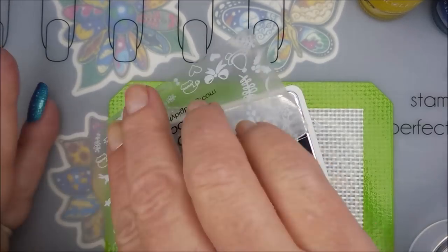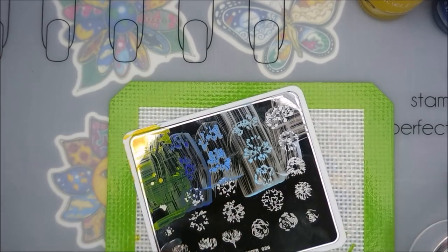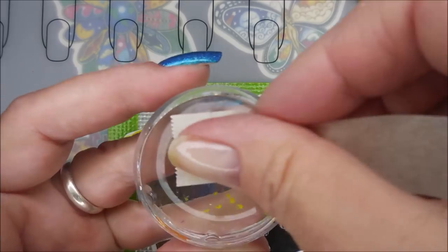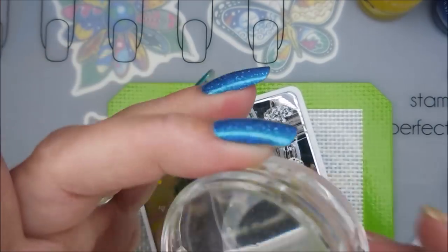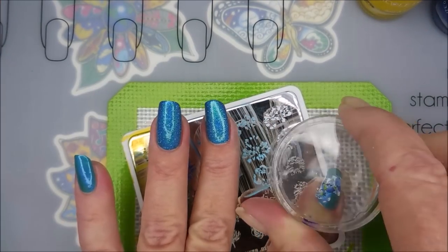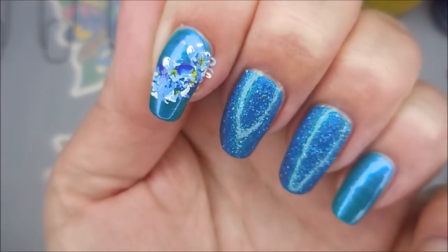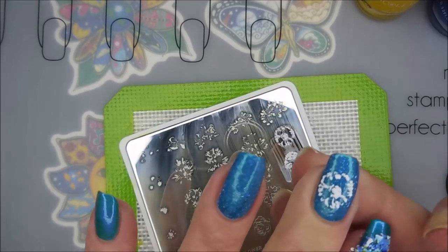And then I'm going to use that yellow for the center, little dots — those little tricky corner images. Well, like I said, in the end I was really happy with the manicure. So I guess I did it okay. Did it right.